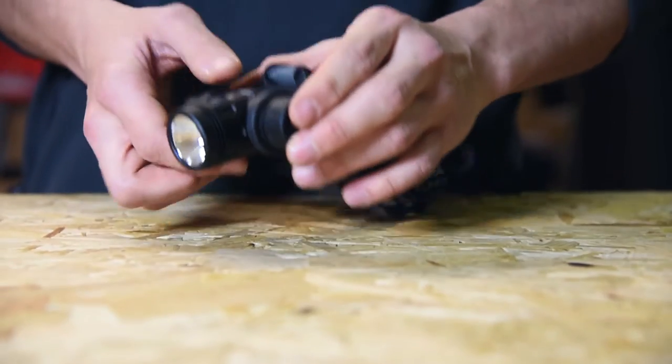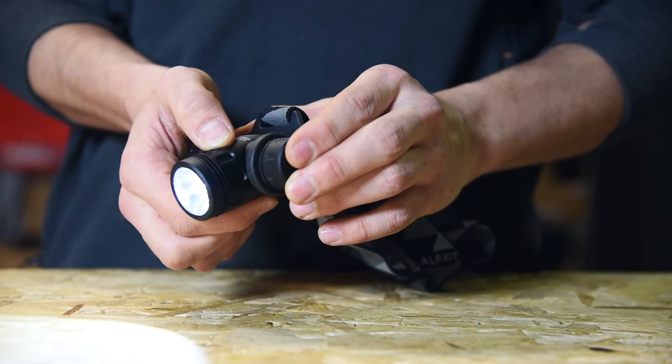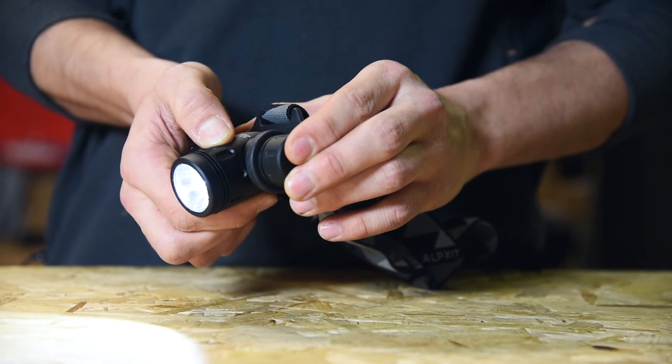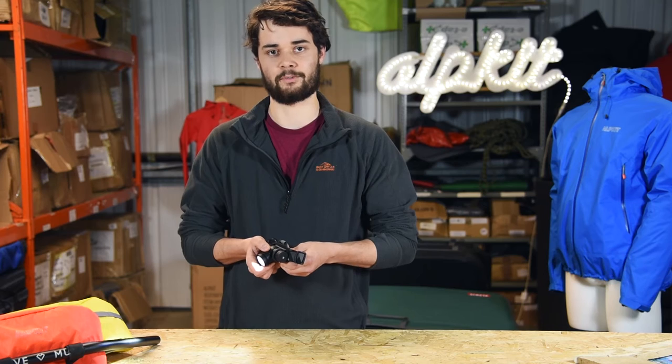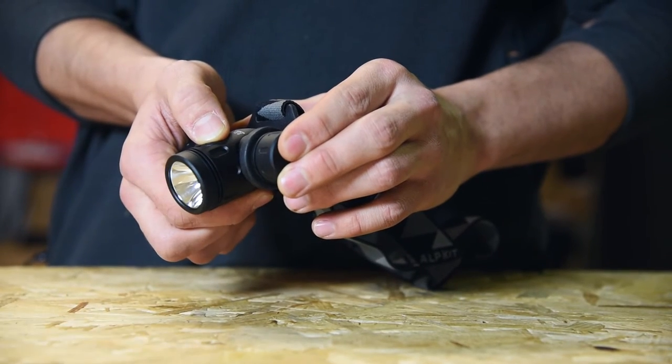Turn it on and you get the 500 lumen full beam, and you can click down to 230 lumens and 130 lumens. Press and hold the button at any time and you can boost it up to the full 630 lumen boost mode. One more press takes you to the 8Hz flashing mode.